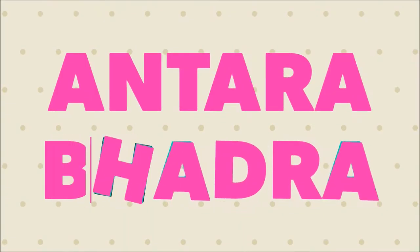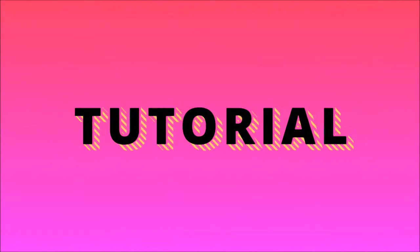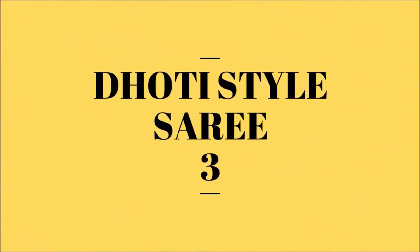Hello everyone, this is Antara. Welcome back to my channel. Today I am going to show you another variant of the dhoti style saree. This is the third style, so let's begin with the video.